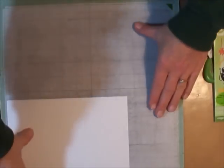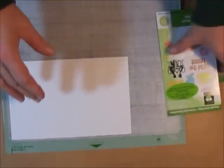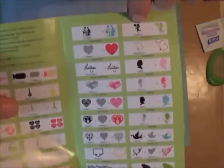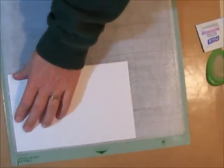I cleaned this side, let it dry, and I'm going to take this half sheet of white cardstock and press it down really well to get it stuck. I'm going to cut from the Spring Fever Holiday cartridge — this little cupid right here. That's a lot of detail, so we'll see if the paper sticks well enough. I'm going to cut it out at four inches.